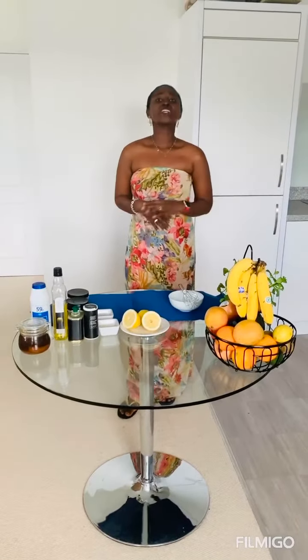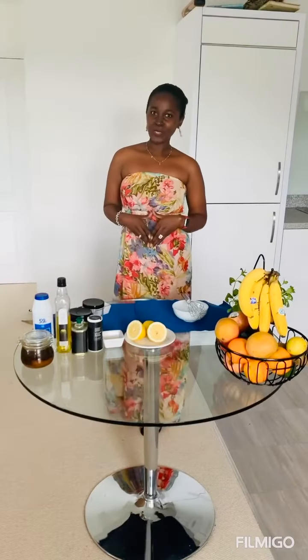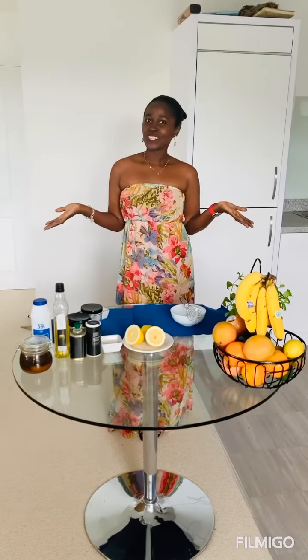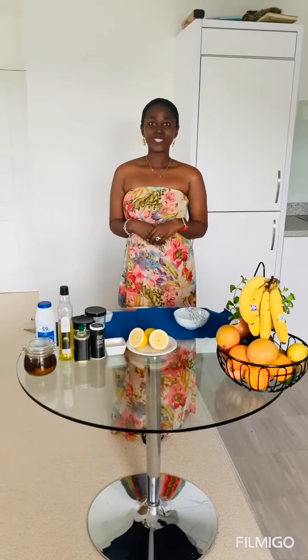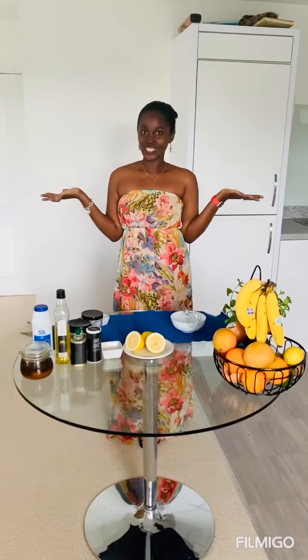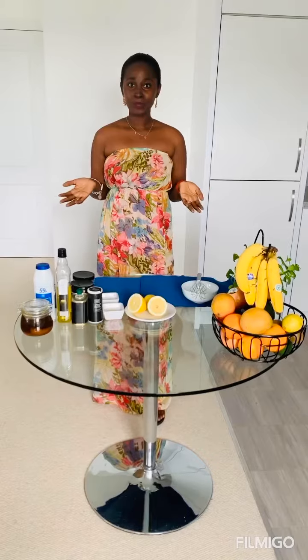Hello fabulous people and welcome to Becoming Fabulous Fitness. My name is Wendy McLaughlin, founder of Becoming Fabulous Fitness. Today I received so many requests from you on how to enjoy your salads, so today I'm going to show you how I prepare my fabulous vinaigrette salad dressing. Fabulous vinaigrette is very simple to make.